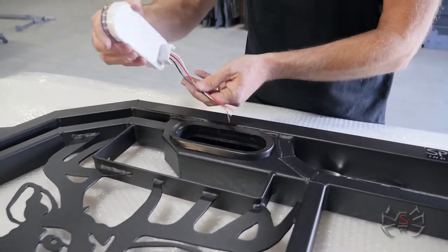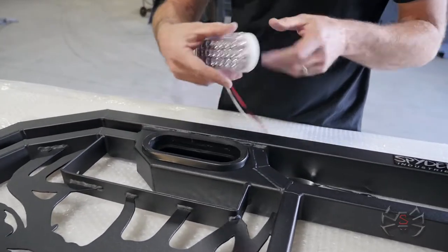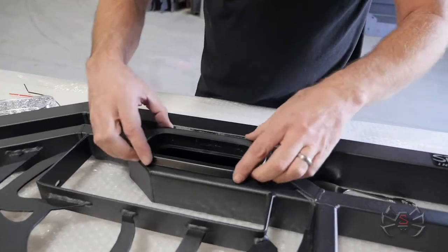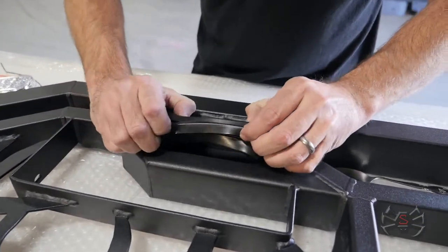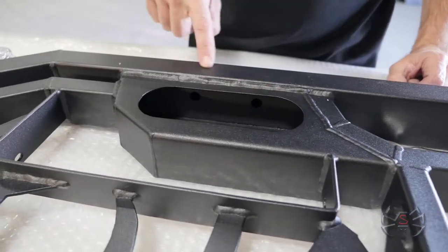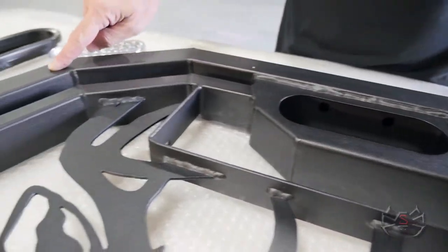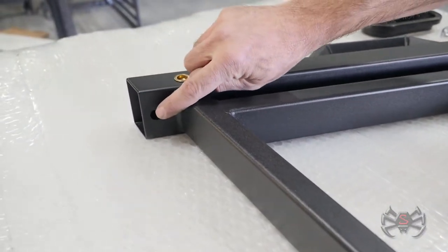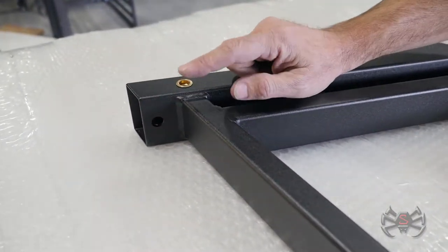It's going to come like this with the pigtail as part of the light, so you pull that out. Then up inside here, remove this grommet — it just squeezes together and pulls out. There's a hole that you can chase the wires down through this outer tube and then pop them out through this hole here and drop it in between the bed and cab of your truck.